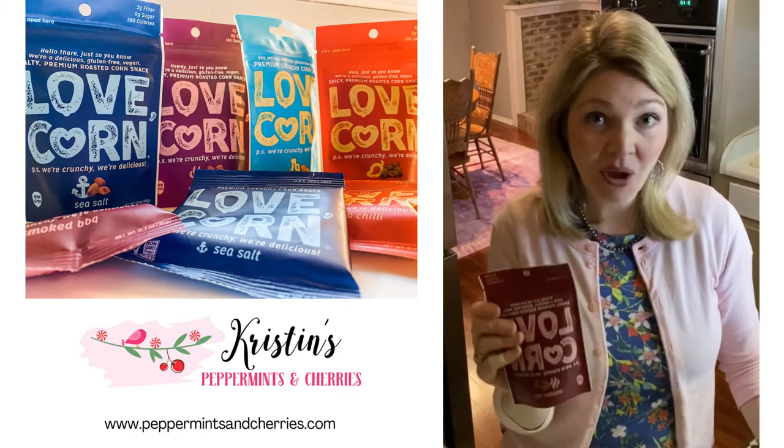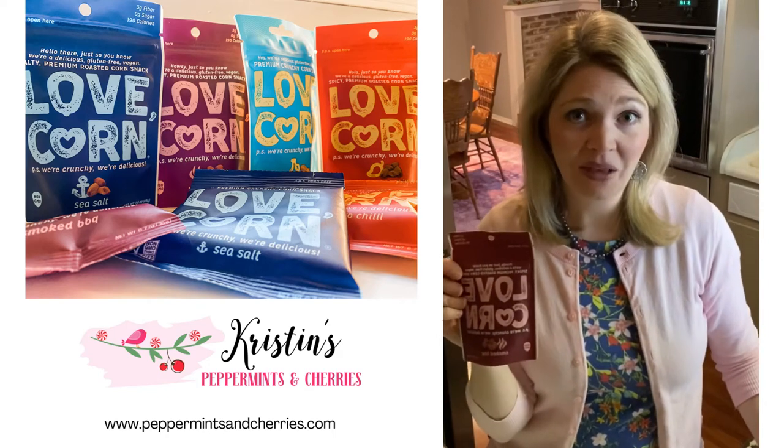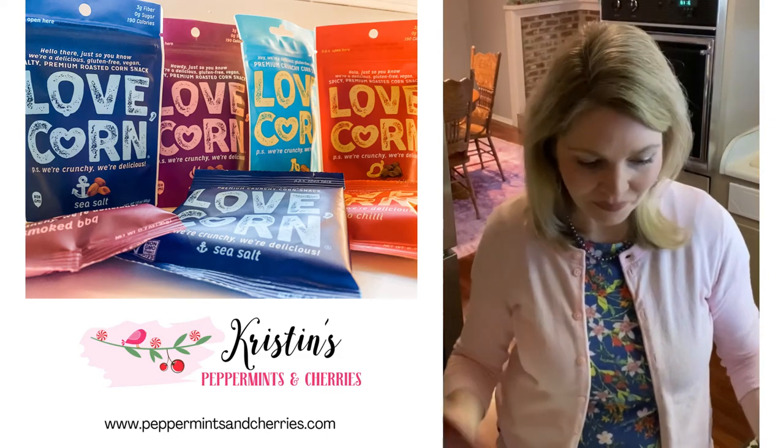These treats are non-GMO, gluten-free, and vegan. The Love Corn Company has really covered all of their bases as far as trying to make this a healthy snack and a little treat for your family to enjoy.